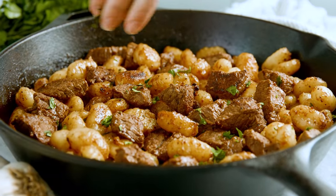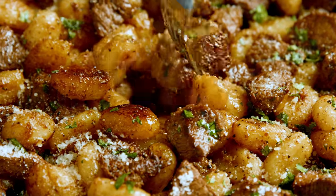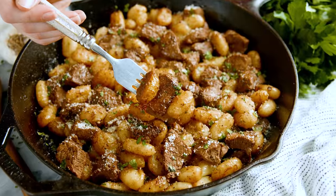Today on The Stay At Home Chef I'm showing you how to make steak bites and gnocchi. This is one of my go-to easy meals. It's so quick to make, you can even prep stuff ahead of time, and it only uses a skillet and a pot so it's easy cleanup too — and best of all, everyone in my family always loves it and they clean their plates.